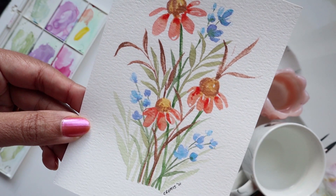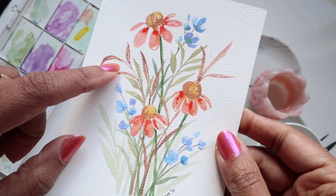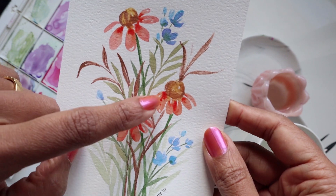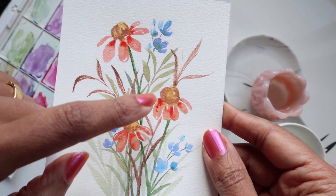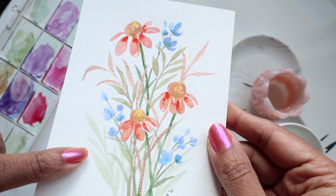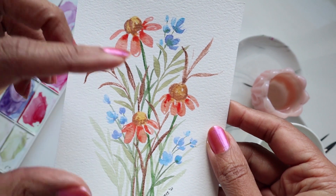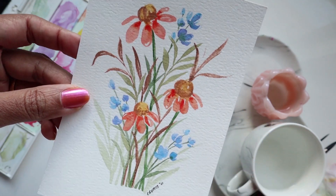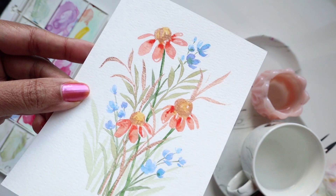So this is what the finished piece looks like. You can see these leaves over here are metallics and then the others are just regular. I've got some of the metallic in the center of the florals as well, and this is just to kind of blend in and pull from the same colors that we've used. Alright, we are now officially ready to begin.